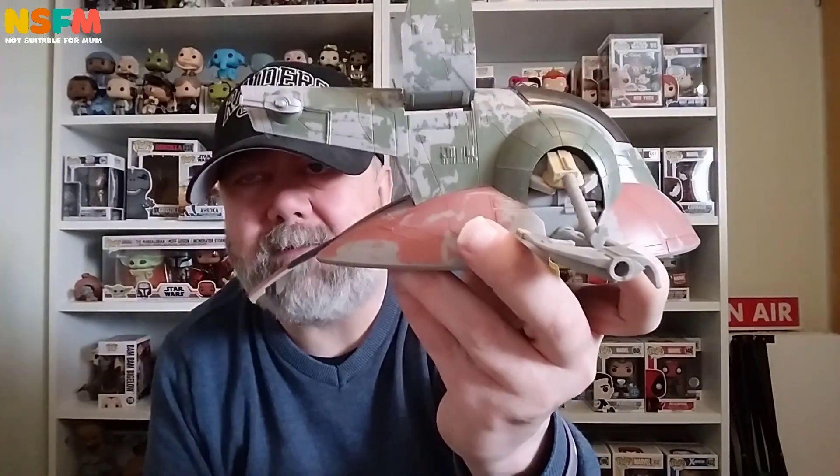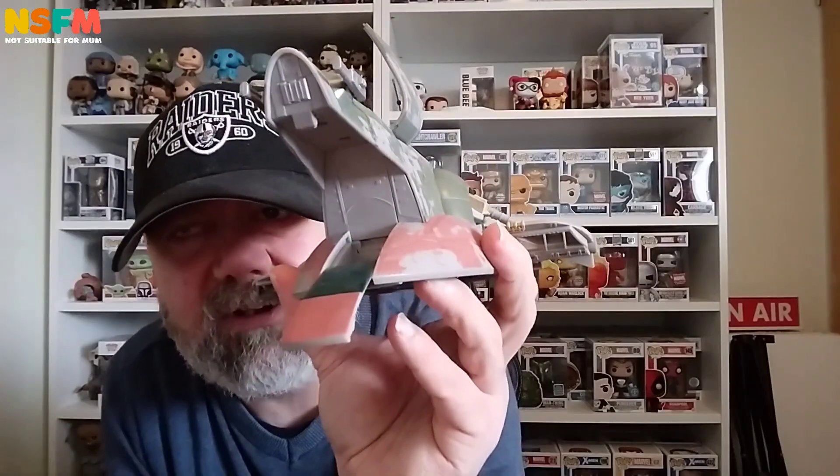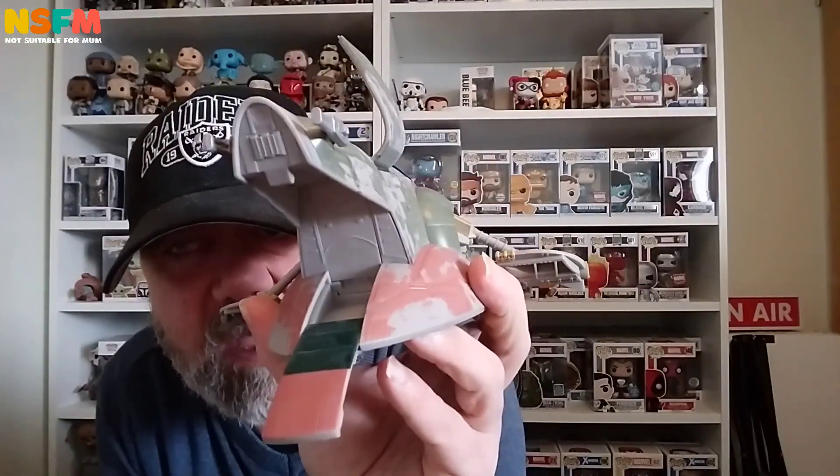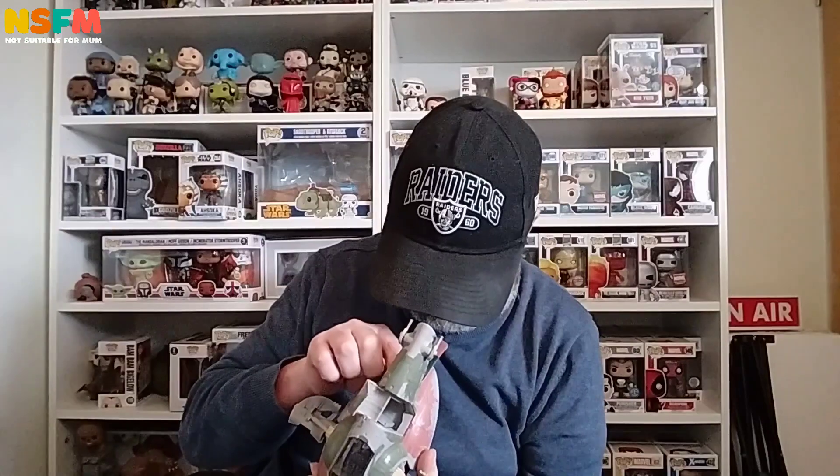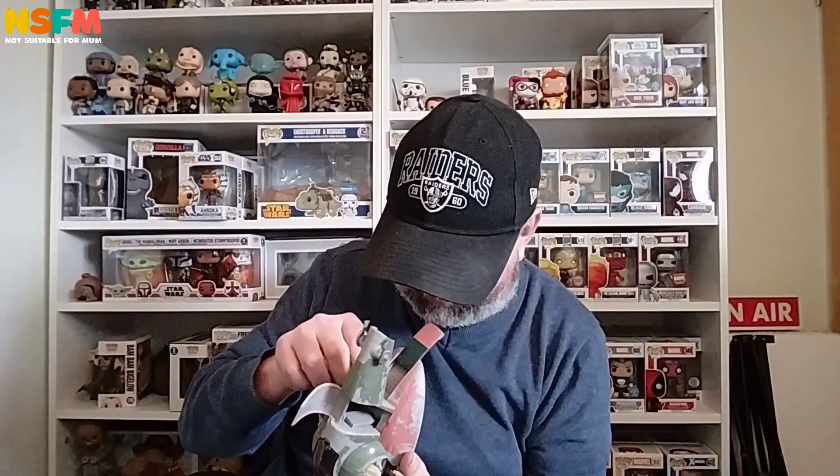The ramp comes down as well — look at that. You can see inside. I think there's supposed to be Boba Fett's jetpack in there too, and I'm assuming you'd put Han Solo in there as well. It doesn't really open up into it properly though. It's very fiddly — you can't really see the jetpack in there, probably because you can't get in at the right angle.